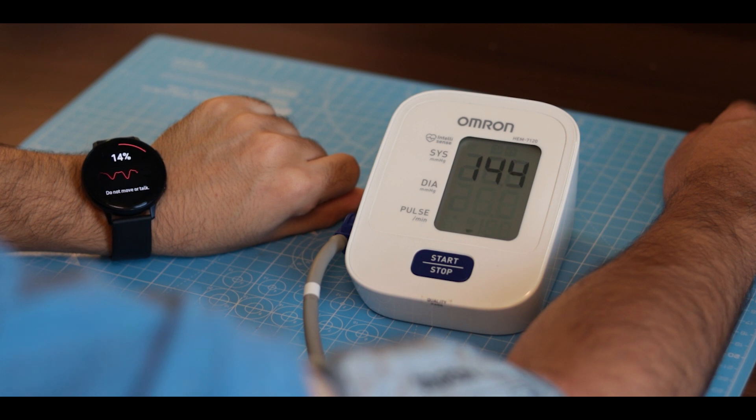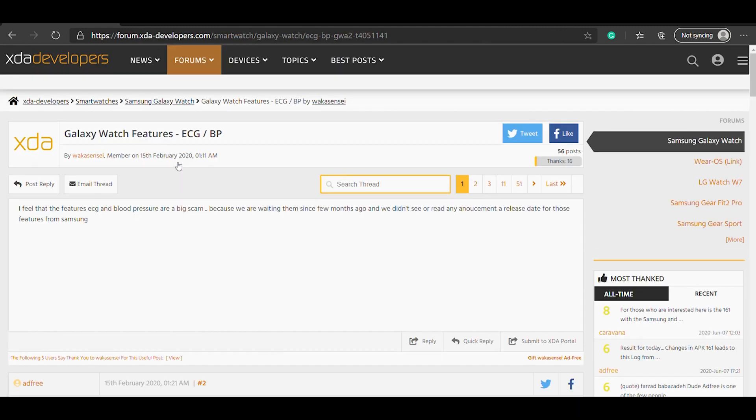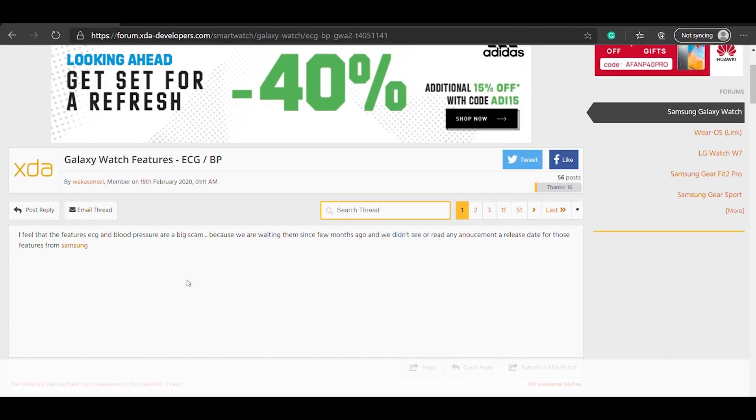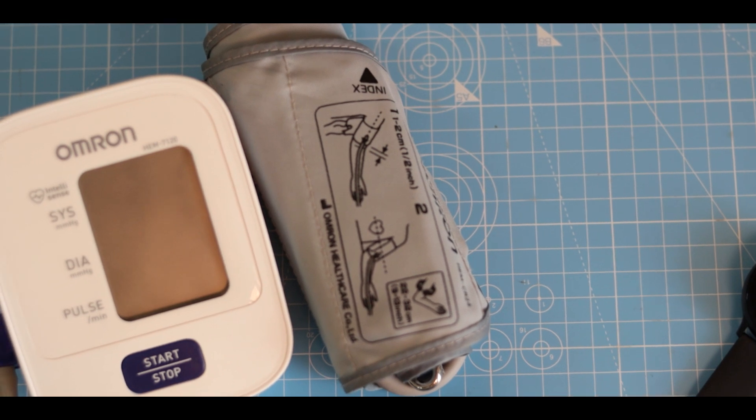You are supposed to measure blood pressure only for the person you first calibrated the readings with. There is a small PDF with all the instructions and warnings — I'll leave the link to that document in the description box below. There is also a discussion thread on XDA with the latest updates and findings on this feature — I'll leave a link to that in the description box below as well.